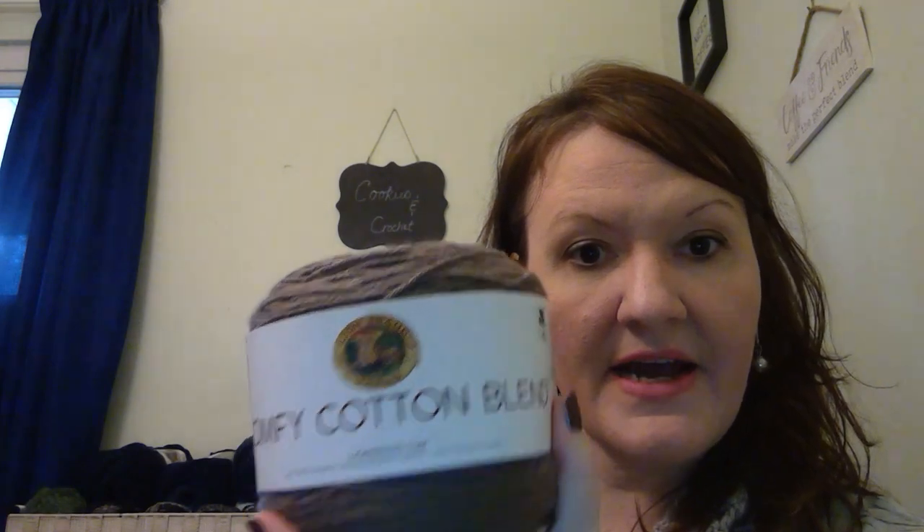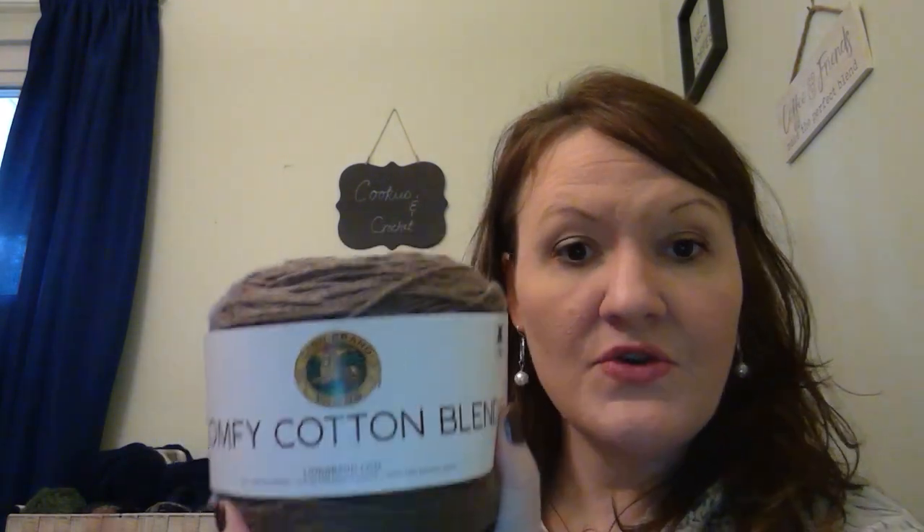This is what I found at Walmart — another Comfy Cotton Blend. I love these. I'm using one right now — I think it's the Chai Latte, I had lost the label. But I found this and it's gorgeous — this colorway is called Mochaccino. I got two of those from Walmart.